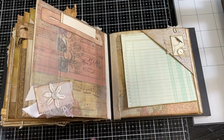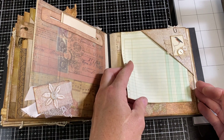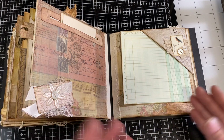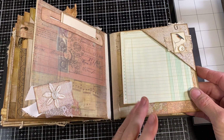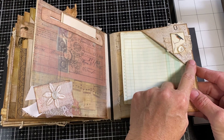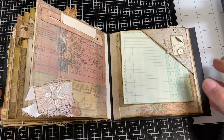When you're flipping through and looking for ideas, it's really great to be able to see that you can balance the really embellished pages with a little bit more simple pages. I'll show you how to make this corner — it's a double side — and we'll do that now.